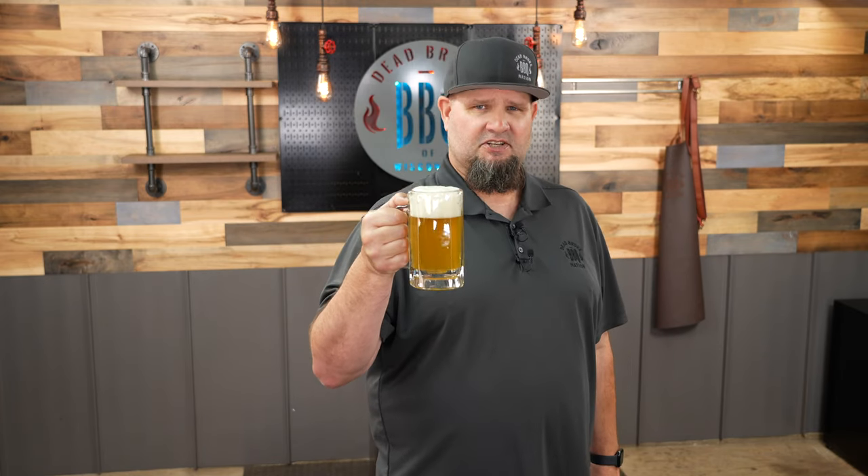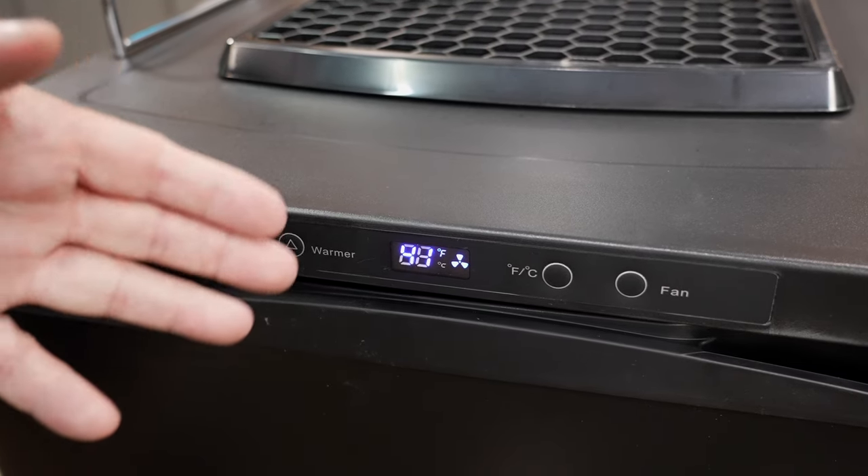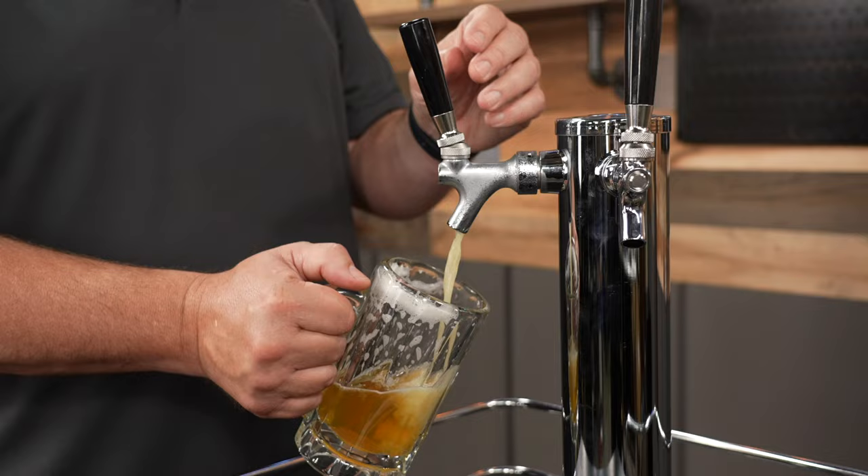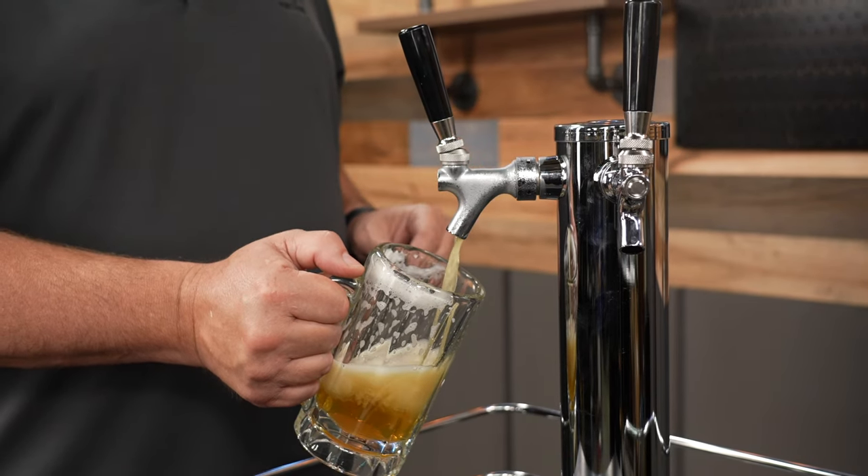Here's to good friends. Tonight is kind of special — the beer will pour. Get a little foam on the nose. Perfect. Now after the debacle, this thing got up to about 44 degrees, but it's cooling down. We're at 41 now, so it recovers fast. Now if you're looking for your very own kegerator, check the links below and that'll head you right over to Bevvore's website. There's really nothing better than having a draft beer at home.